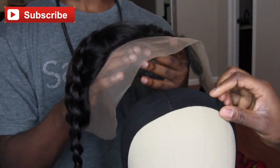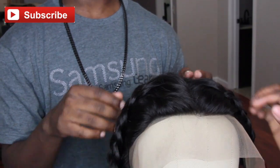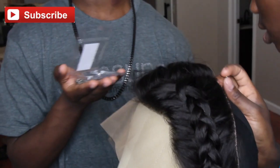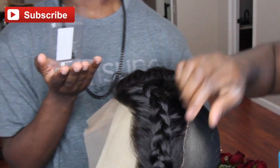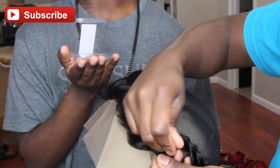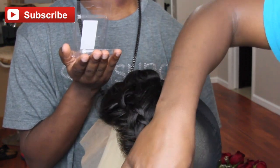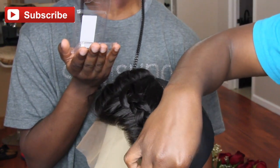A frontal goes from your ear to ear and from the top of your head to the middle of your head. The closure is pretty much three by four inches, and it goes from temple to temple. Generally, the closure is smaller than a lace frontal — the difference is in the format.